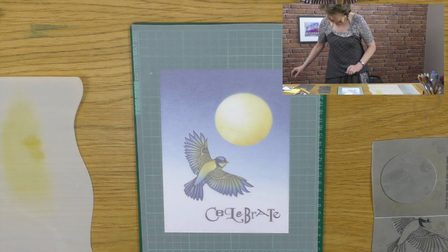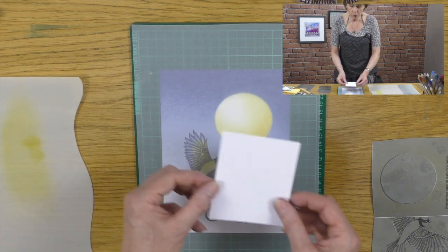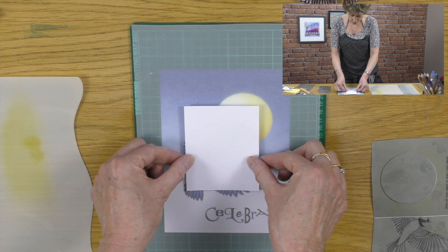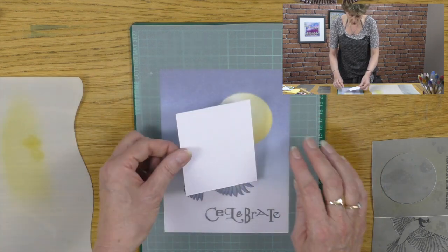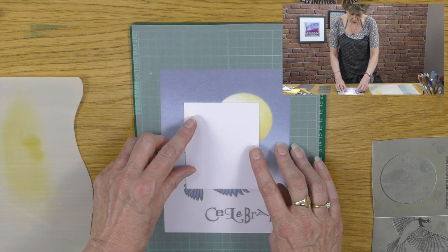Then I'm going to take a little card and decide where I want to put my window. I can put my window there, I can make my window smaller. I'm going to create another little card to sit on top, and I would say there is good.